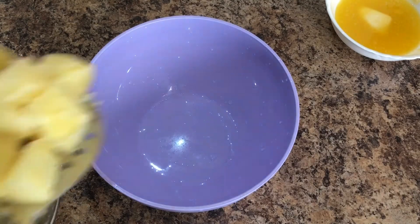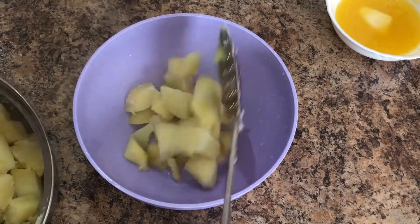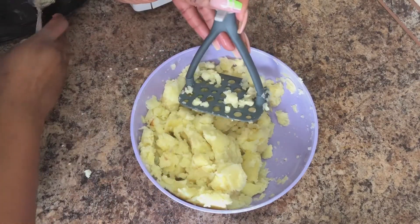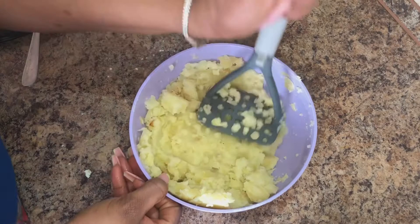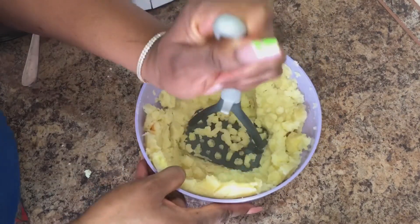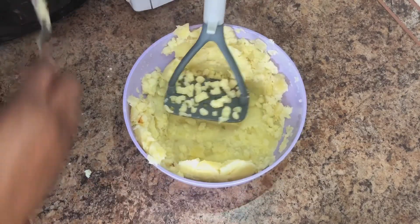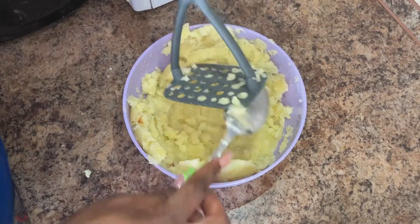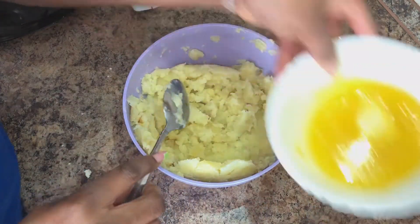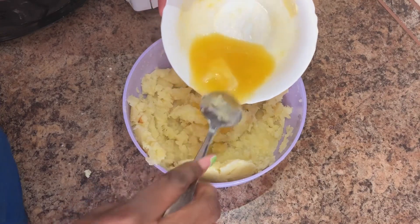When it's dry, transfer it to a bowl and do it in bits so that you mash evenly. For mashing, you can use whatever you have — a potato masher, a hand masher. If you don't have any of those, you can just use a fork or spoon. Just make sure you do it in bits so that everything comes out evenly.